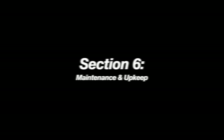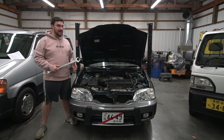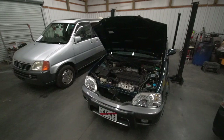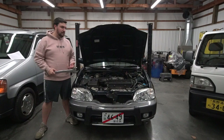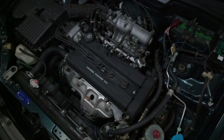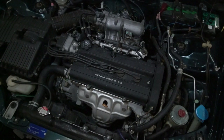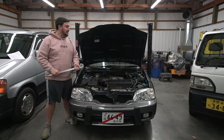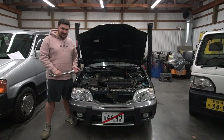Maintenance and upkeep is crucial for these cars, and luckily for people importing an Orthea, a lot of parts are interchangeable with US-spec model cars. As mentioned earlier with the Acura Integra and Honda CR-V, many components can be swapped out easily and are even available at your local parts store. Here to talk more about maintenance, upkeep, and common issues is fellow Orthea owner John.